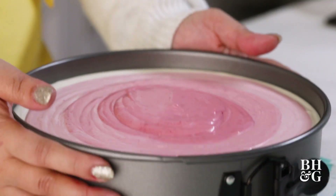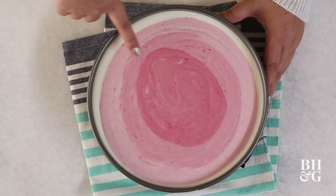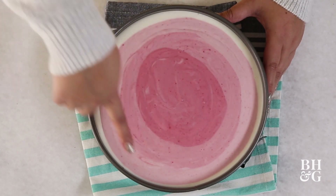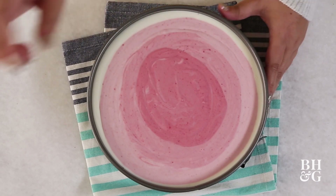We're going to give this a couple more slams. You can kind of see we've got the plain layer, then the first light pink which is kind of raspberry, the medium pink which is more raspberry, and then the darkest pink in the center which is super raspberry.